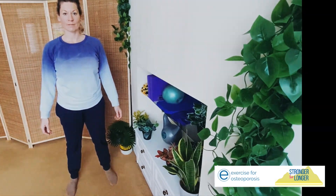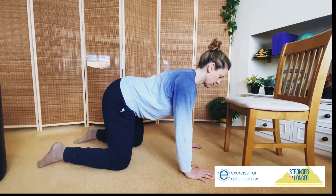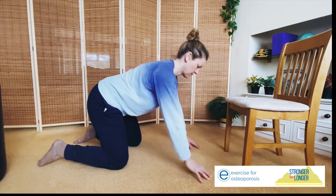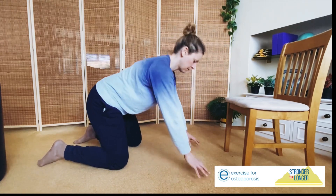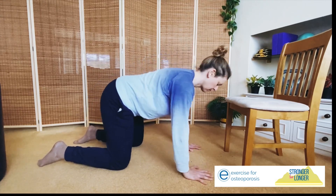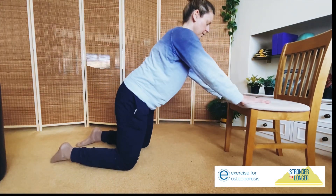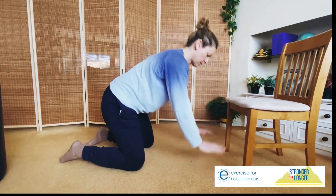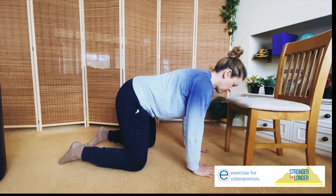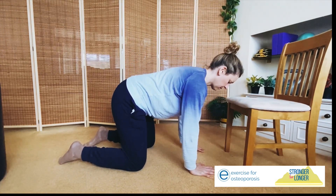For those coming to the floor, bring yourself down onto all fours with a chair in front of you. Come up onto your fingertips and then flatten your hands. The difference from the wall work is we now have downward gravity, better mimicking a fall simulation. Go as light or as heavy as suits you. Come up onto the chair and have a go at falling down towards the floor. You can increase the intensity by taking your knees further away from the chair.